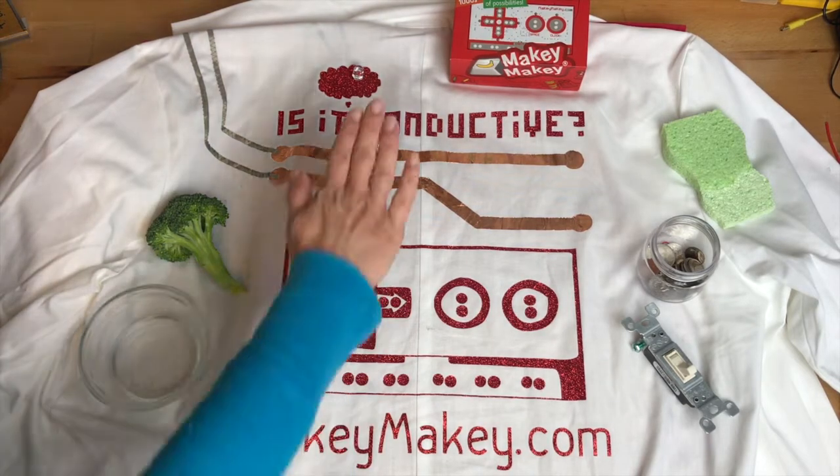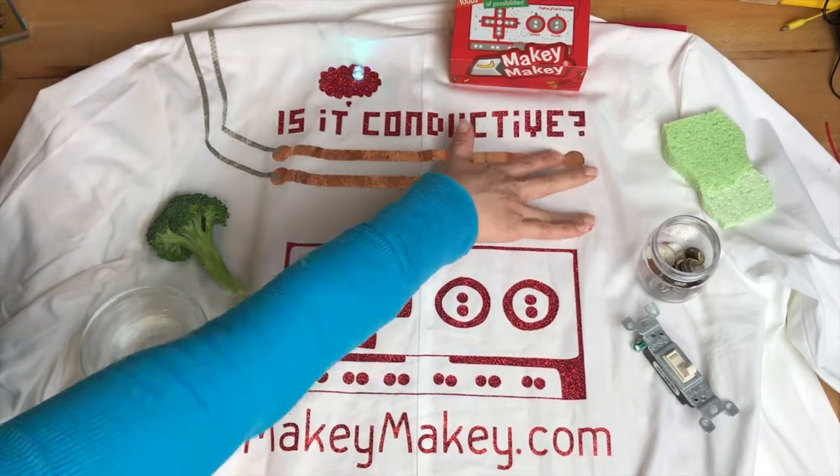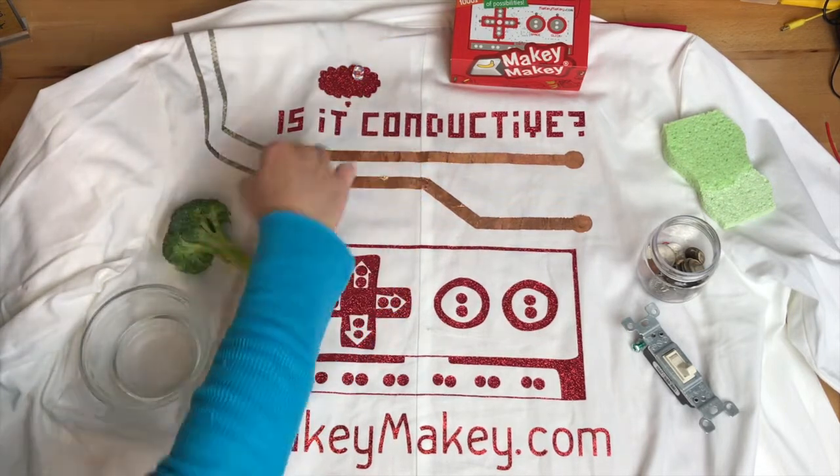It's time to test this as a conductivity tester. What you do is put anything you think is conductive across the tube tape traces. If it's conductive — look at that! — broccoli's conductive. It'll light off the LED.